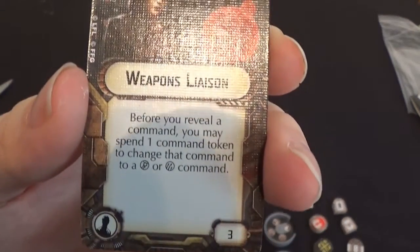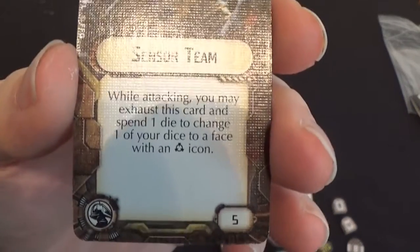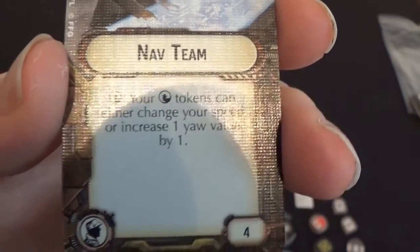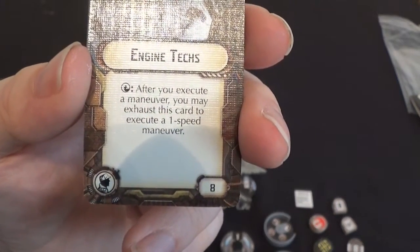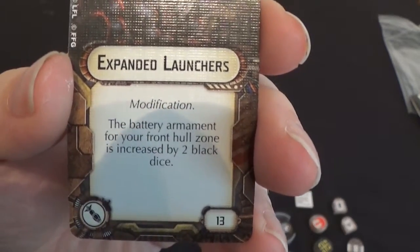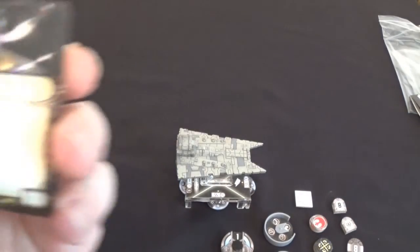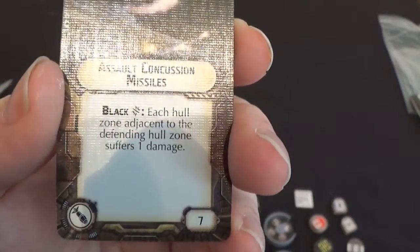We have Weapons Liaison for 3 points, which we've seen before. We have Saboteur Team for 5 points. We have a Nav Team and Engine Techs for 8 points. We have Expanded Launchers for 13 points — a modification where the battery armament for your front hull zone is increased by two black dice. We've got Assault Concussion Missiles: if you roll a black critical, each hull zone adjacent to the defending hull zone suffers one damage — pretty brutal. Combining those last two for 20 points could be devastating on one of these little ships.